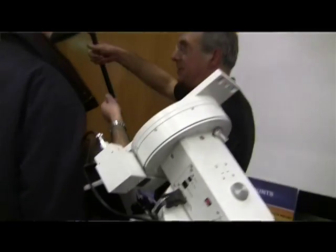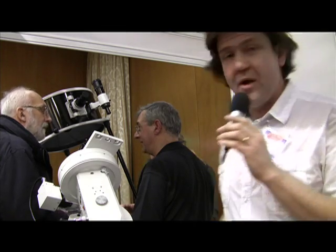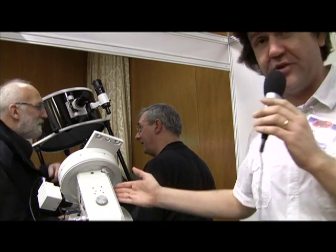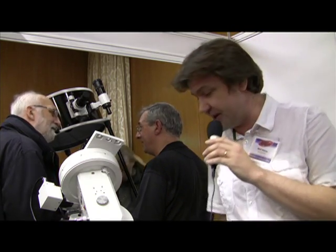This is really going head-to-head against products like the Astrophysics mounts — the AP1200s and AP900s of this world — but obviously at a very competitive price, which is what Skywatcher are renowned for. What we have here is a prototype of the Skywatcher EQ8, which is hopefully going to be shipping later in the year.